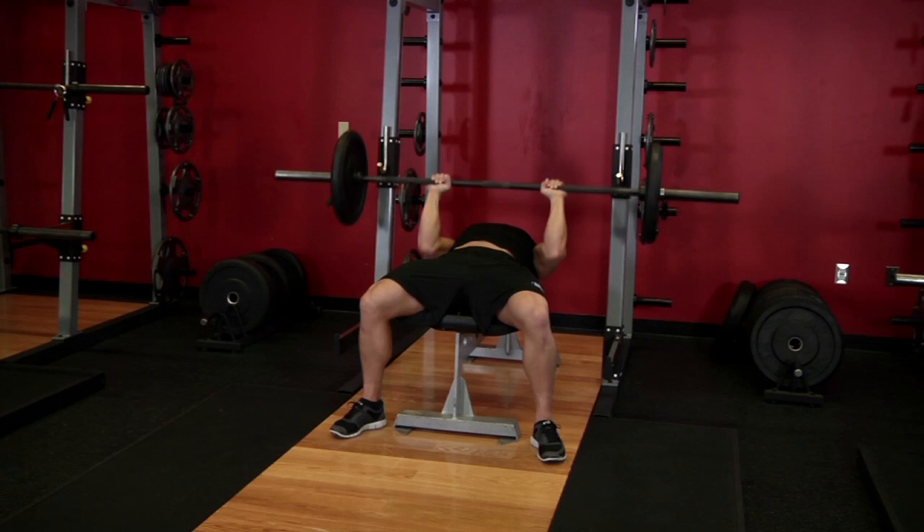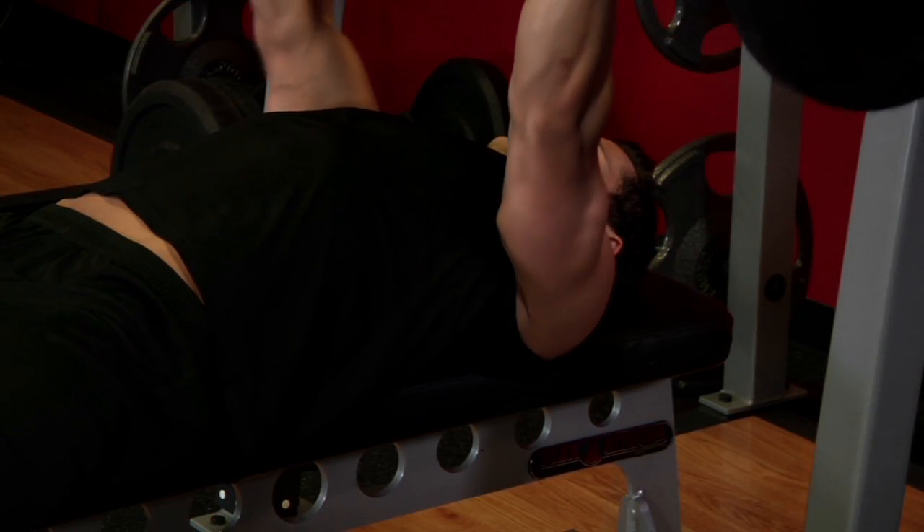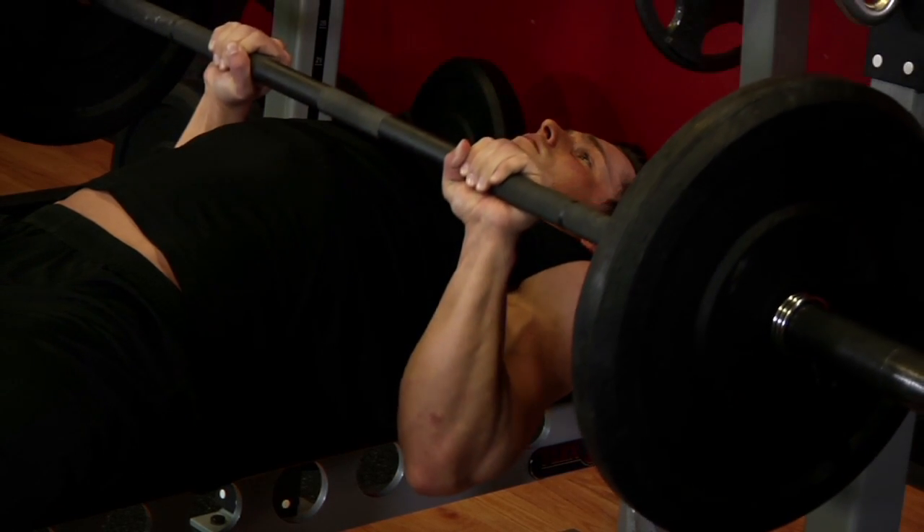Inhale and slowly lower the bar down until it nearly touches your middle chest. Be sure to keep your elbows close to your torso at all times to maximize tricep involvement.